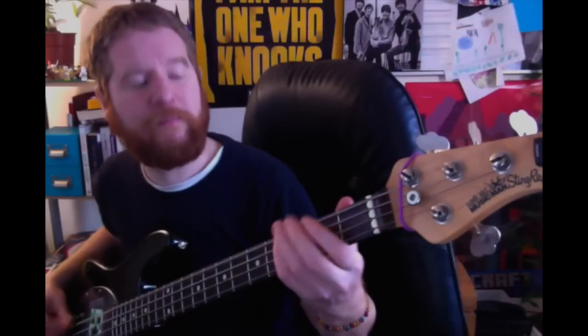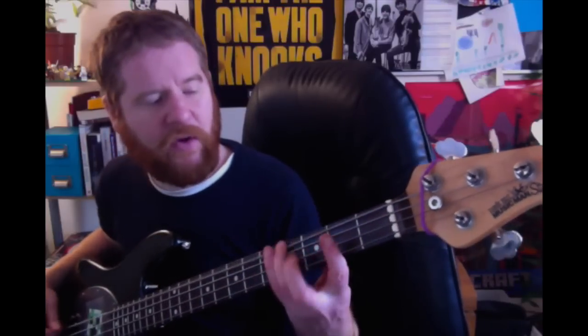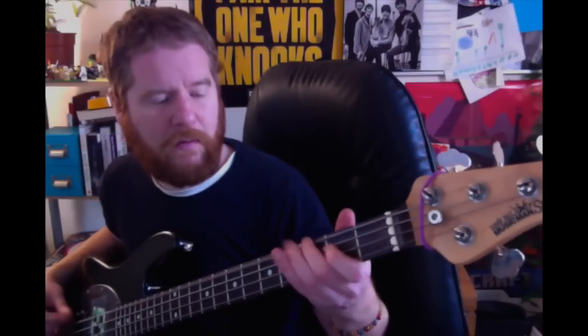And then do a vibrato or bend — just want to get that essence in there. You just want to get it nice and kind of tight. When you do your bend on the fourth fret it can be a little bit more subtle — just a little bit there like that. It's all in this hand really.